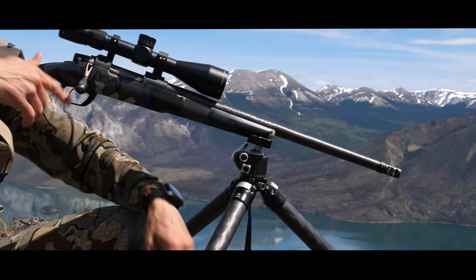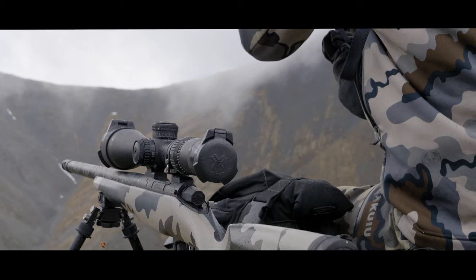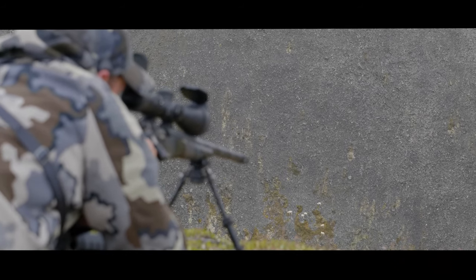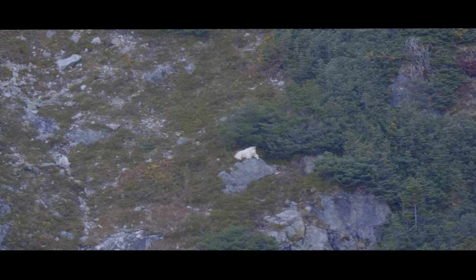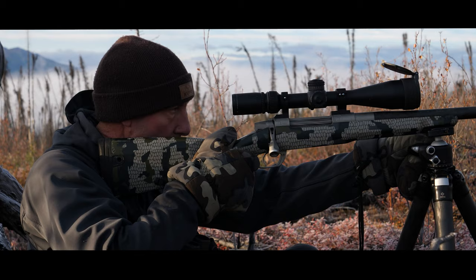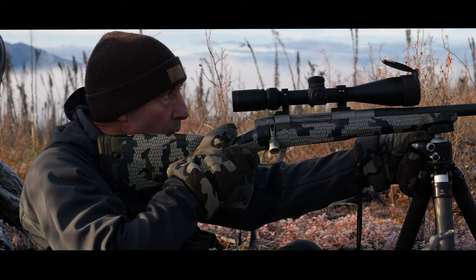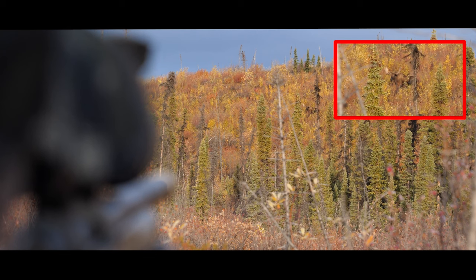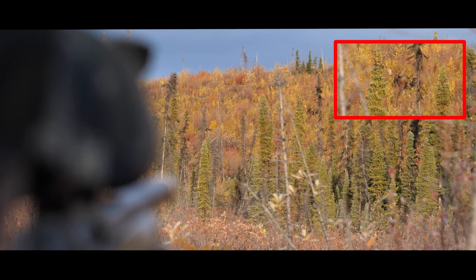Beyond that, I go to a bipod because I think the prone position is the best position to be in, in a mountain environment especially, where you can take a long shot. You want to be stable, as solid as you possibly can be, and that's where a tripod really shines. Get the stable platform, get behind it, and now you can start to dial in and focus in on that animal.